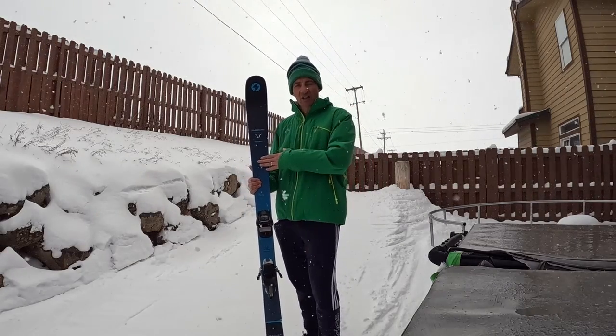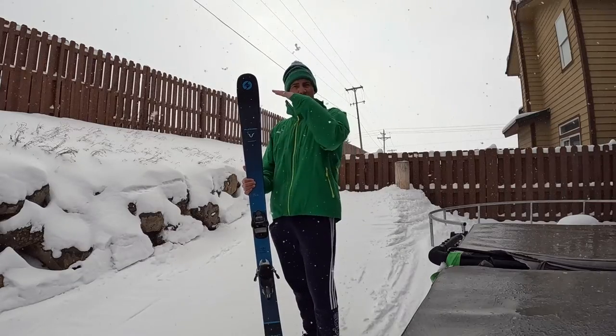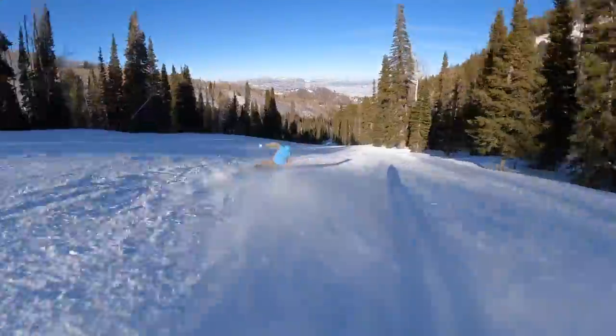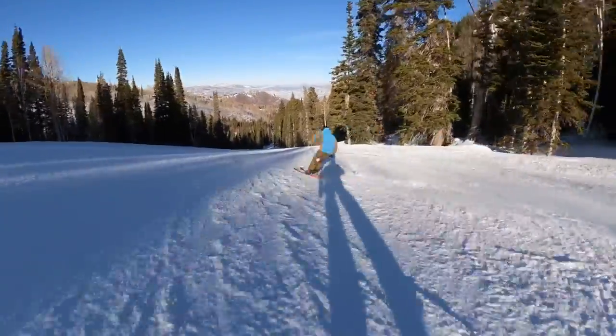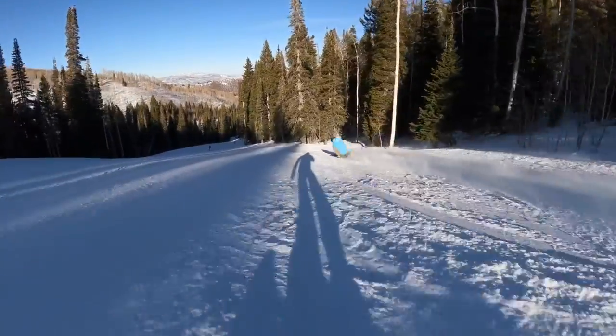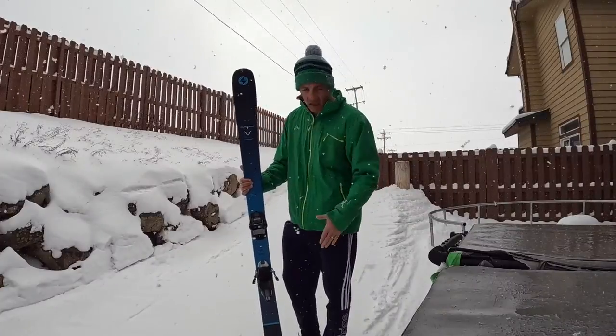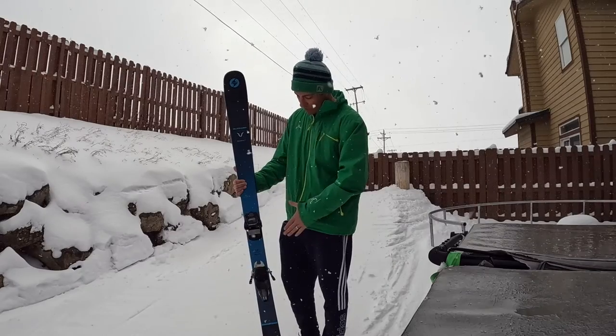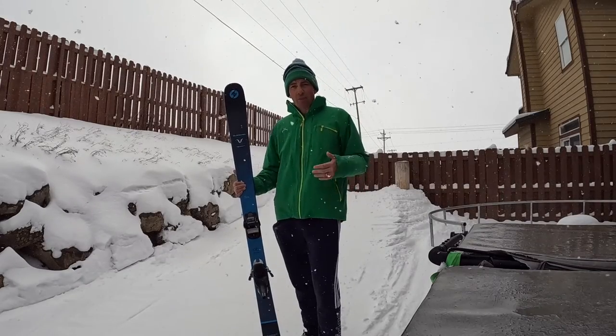This is the 173 length. I wanted something that was still long enough that I could rip GS turns on, which it clearly does, and something that I could save my legs and knees on when I was teaching lessons. Early rise tip and tail makes it butter and pivot perfectly, and it's got two sheets of metal, so it is stout and can rip all sorts of turns.